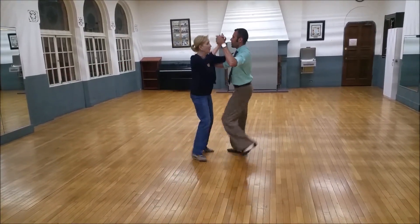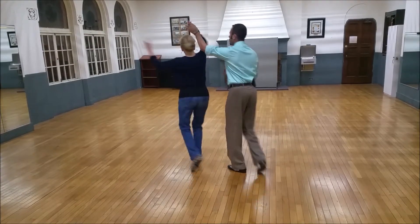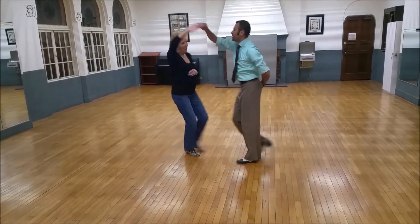Quick, quick, slow. Quick, quick, she goes. Quick, quick, Idaho. Quick, quick, she goes.